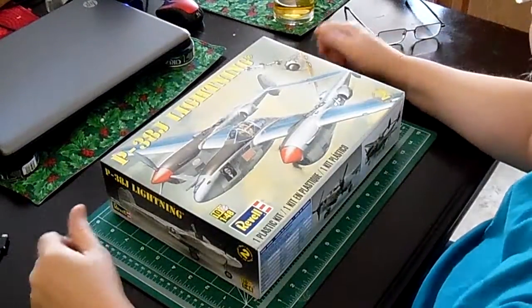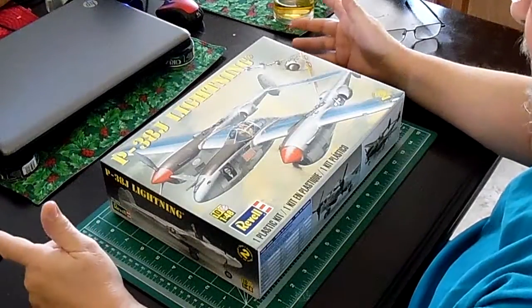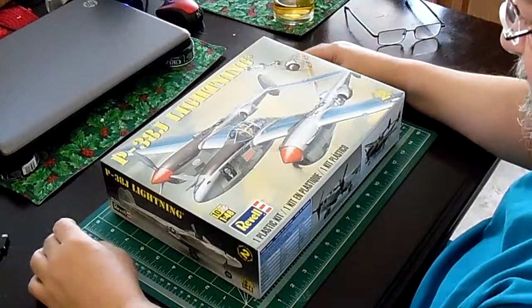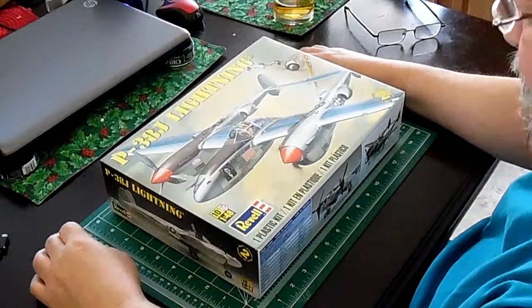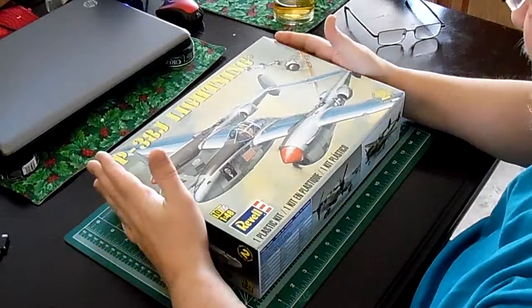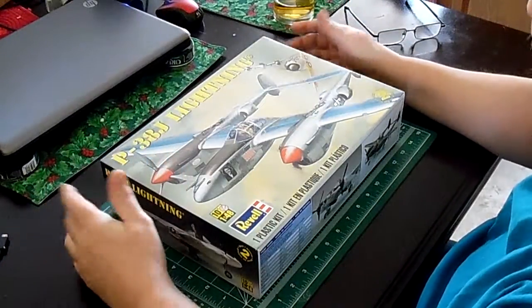Well, thank you. I had my little camera assistant, Ellie, help me out here. This is my entry into the Love of Freddy build, sponsored by Martin, the International British Modeler, and I chose the P-38 Lightning because it's not being modeled a lot right now.